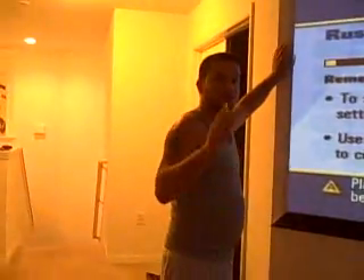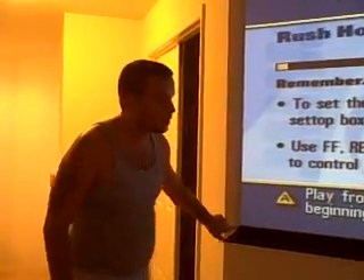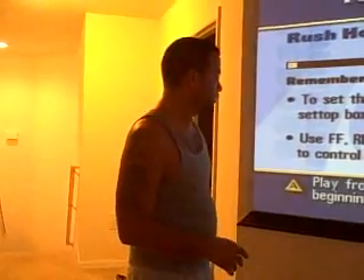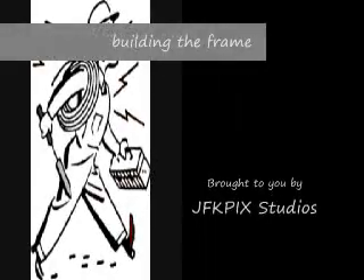Remember, rule of thumb — measure twice, cut once. And you'll notice how everything is perfectly set. So when I put everything together, it's going to have one big humongous screen TV. Biggest TV ever. So that's the bottom one. I'm going to go ahead and make the other cuts, and I'll see you on the next part. Bye.